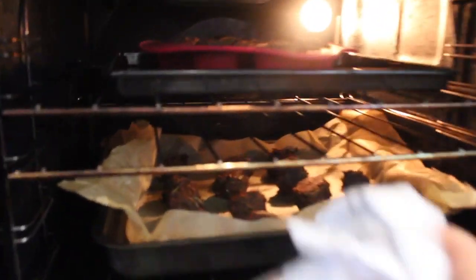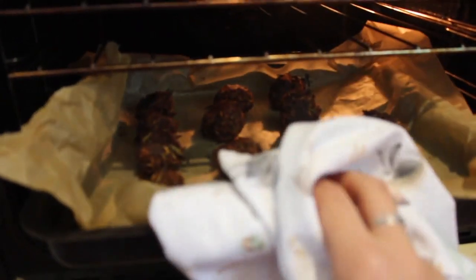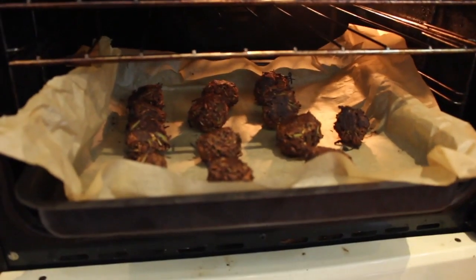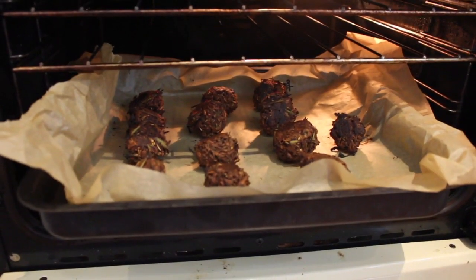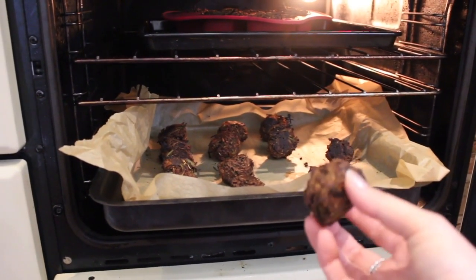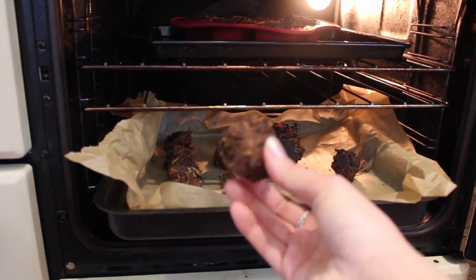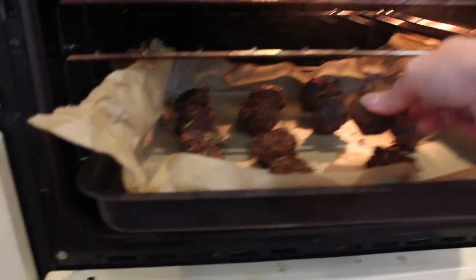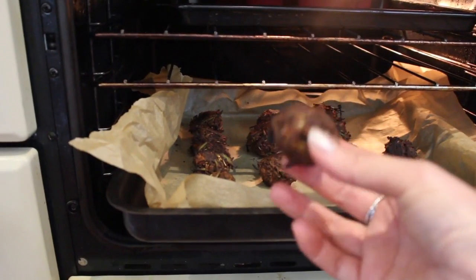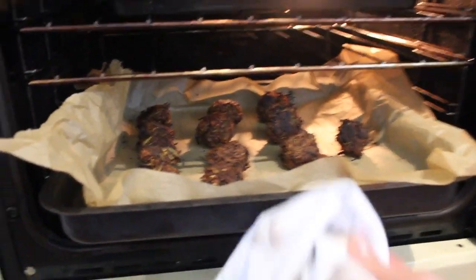So I've just done a check at 15 minutes which is approximately halfway, and as you can see they're all going a really nice colour. Because the molasses is quite dark and there's quite a bit in them, they do look quite dark but they're not burnt or anything - they just look quite dark, especially when they're under the light. Obviously you don't want them to burn, so I just turn them over after about 15 minutes and pop them back in on a slightly lower temperature.